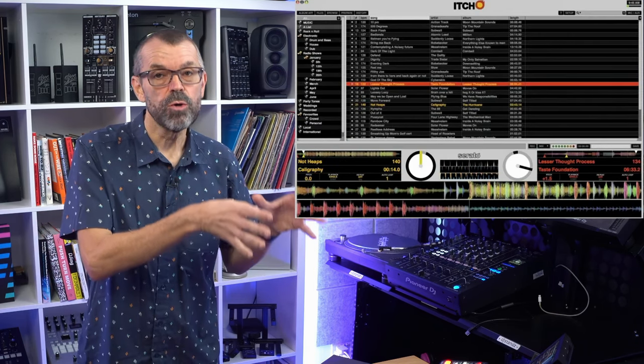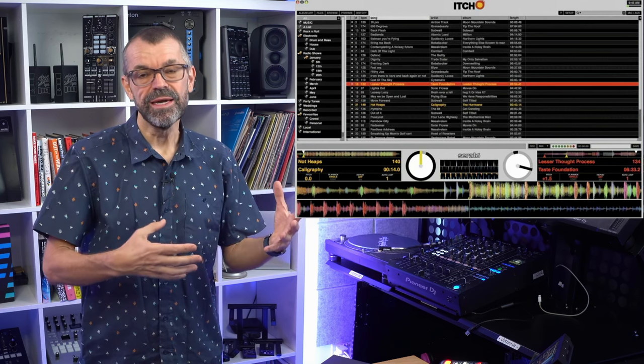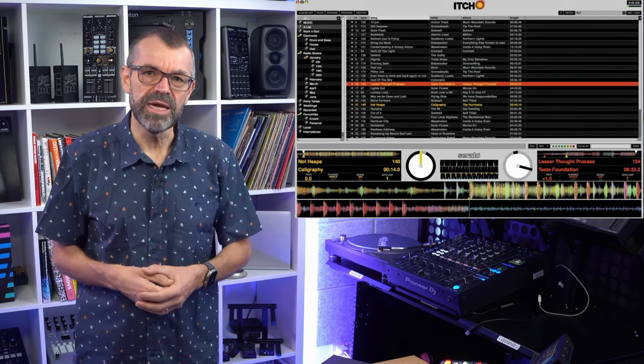Serato DJ Pro is their current software, but before that came Serato Scratch Live. They actually had a piece of software called Serato Itch, which was the one for controllers — Scratch, Itch, see what they were doing there? So they had two pieces of software and they decided that was a bit silly and they would combine them into one.